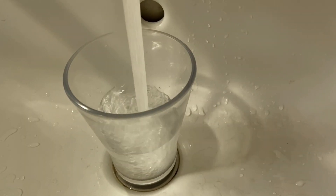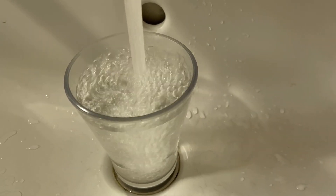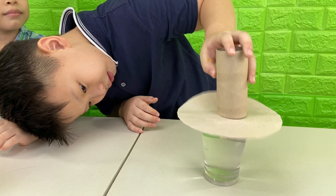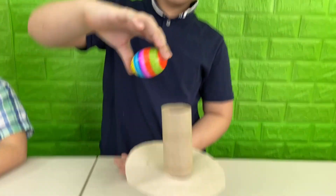Step 1: fill the cup with water. Now we put the cardboard over the cup of water, and put the tissue roll on top of the cardboard. Make sure it's in the middle. And then we put the egg on top of the tissue roll. Make sure to put the egg on its side.